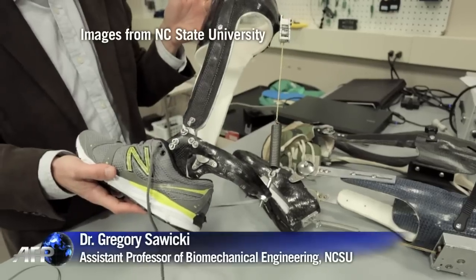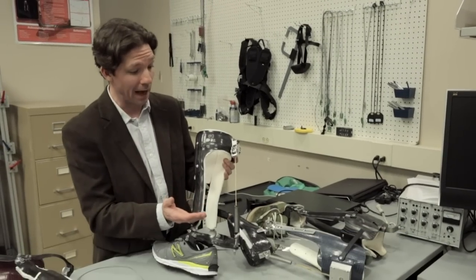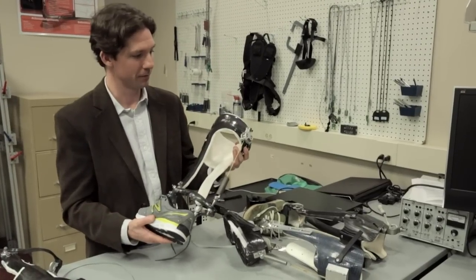What I'm holding here is a passive elastic ankle exoskeleton. It uses no battery and no motors in order to reduce the energy cost of human walking.